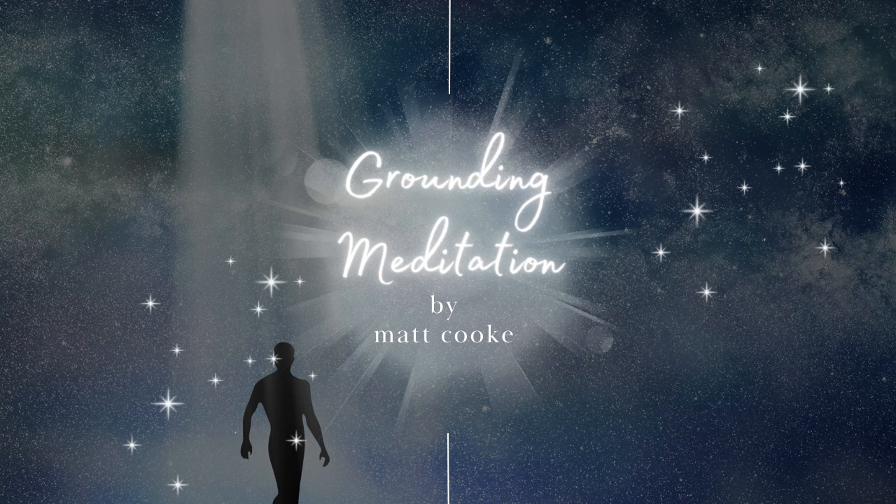Now just take a moment to embrace this new level of grounding, feeling your energy field beginning to expand, radiating vitality and connection to the earth. Now tune into your energy field and begin to draw your attention back from the external world — the people, the places, and the events.